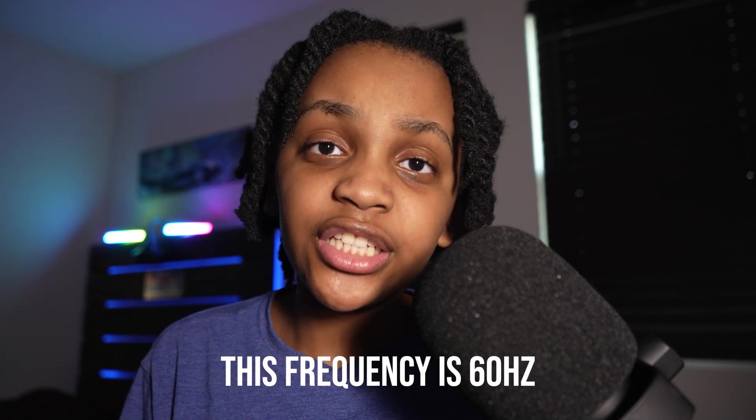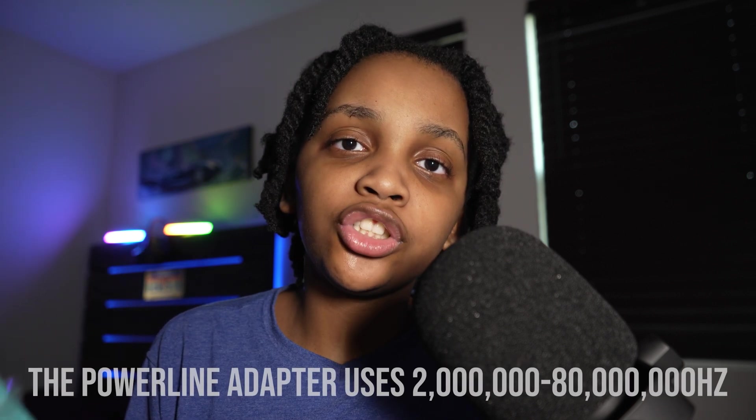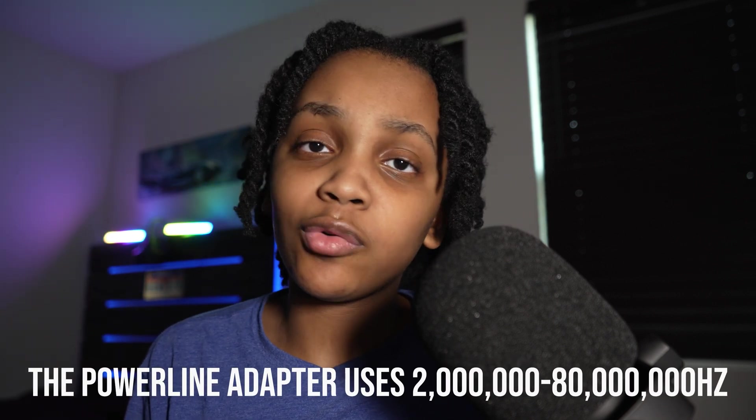Your house's wiring transmits electricity — we know this, it's how we power our devices. It transmits at a certain frequency, and this powerline adapter transmits at a slightly different frequency. It sends signals across the electrical wiring because all the wiring in a house is connected, so it just takes advantage of that and allows you to use your house's wiring as ethernet. Pretty simple.